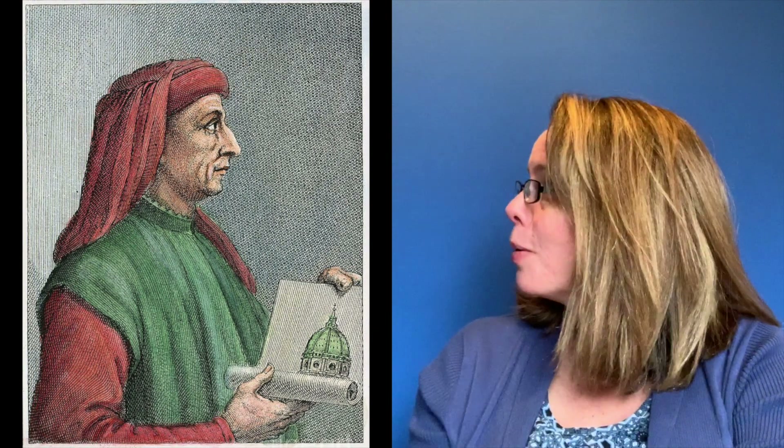Hi, I'm Mrs. Pasquan, the art teacher at Martha Jones Elementary, and today I'd like to introduce you to my friend, Filippo Brunelleschi. Now, Filippo, during the Italian Renaissance, was responsible for the discovery of linear perspective.